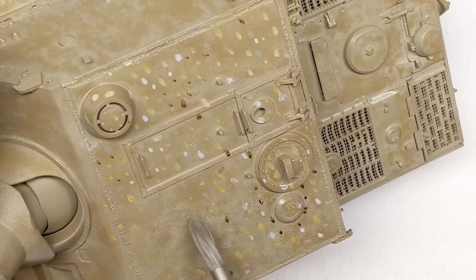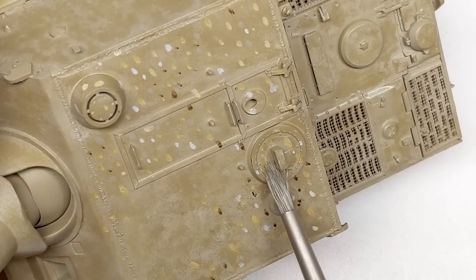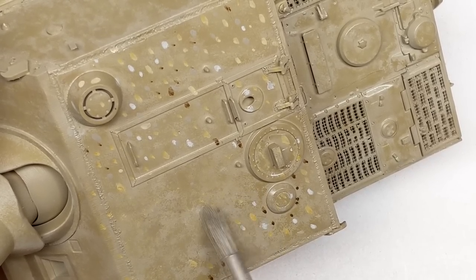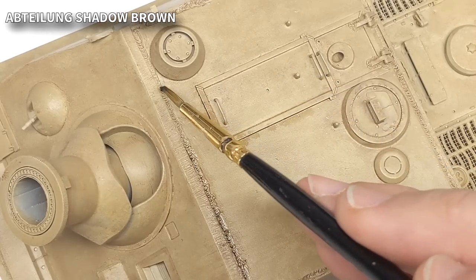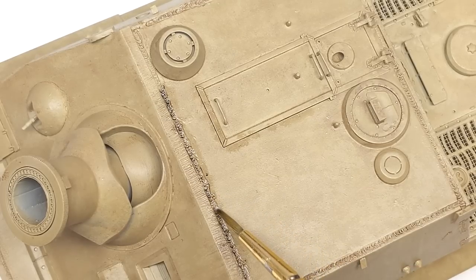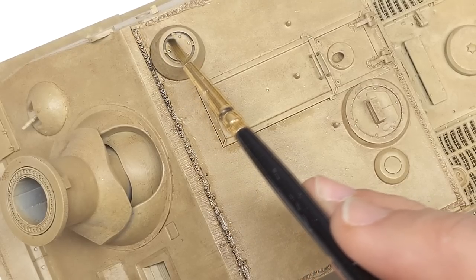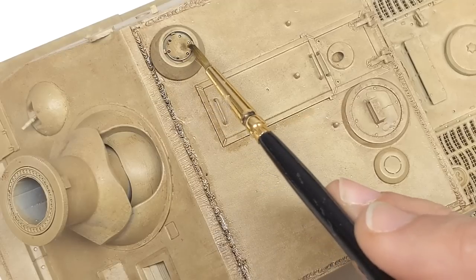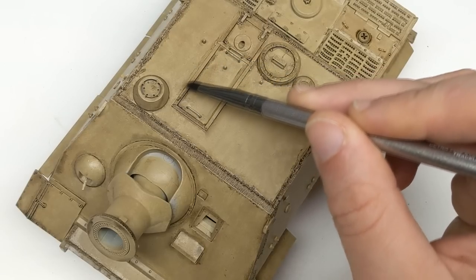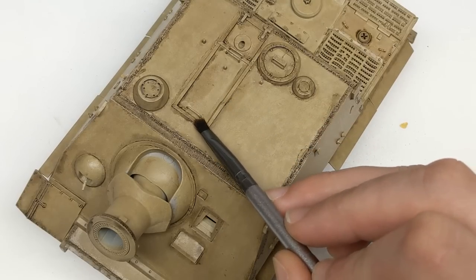I did have the AK Real Colors dunkelgelb on hand, having just done the King Tiger last year, but I felt that that tank ended up being too dark in the end. So I wanted to start a little bit lighter this time around, so I cut the dunkelgelb with about 50% insignia white. This was also going to be one of my first times doing the oil dot rendering. I found out that when I added a little bit of brown in there, I kind of screwed up a little bit because it changed the overall color of the tank to quite a lot darker than I wanted. So after doing the wash, I ended up coming in and doing another oil dot layer with some lighter paints just to try to brighten the tank back up — and it ended up working. So I learned a lesson there and we'll keep that in mind for the next tank.